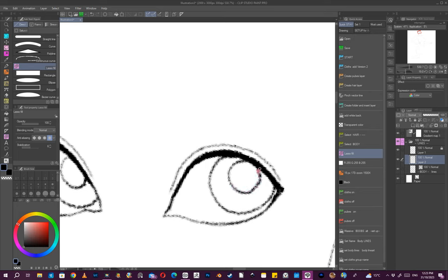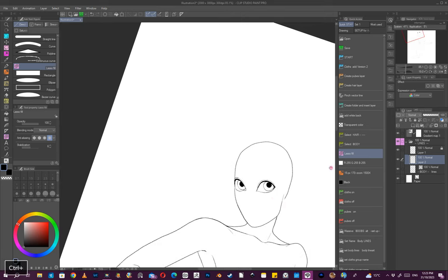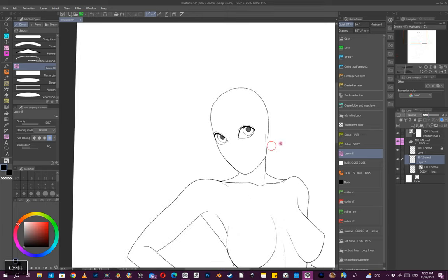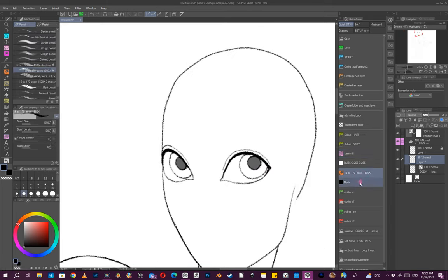I put the iris on a separate layer as a raster file, just so I can soften it a bit so it's not 100% black. You should name your layers.